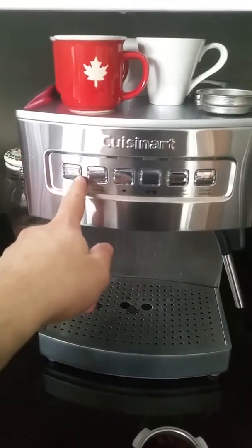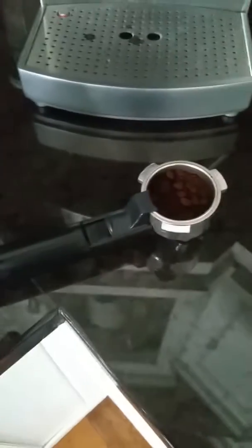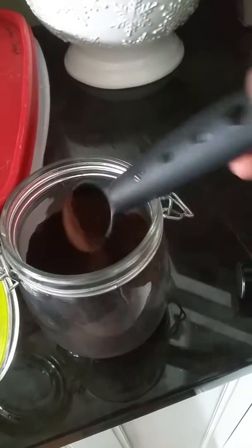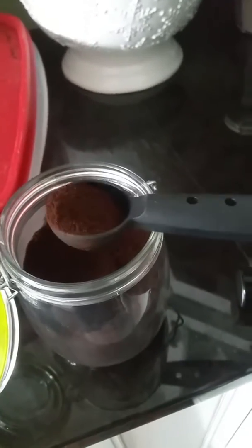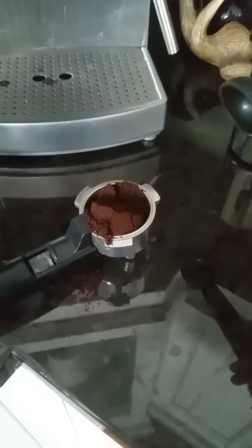Step one, press power. Step two, put the grinds together, two scoops, and pack it.